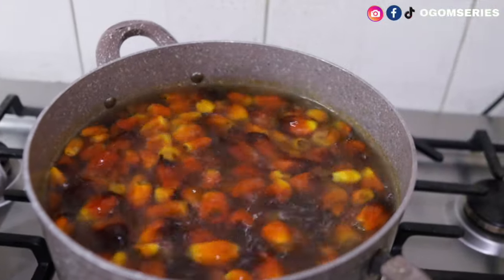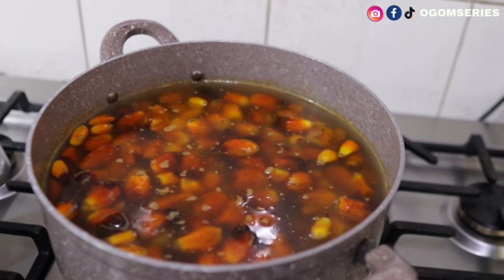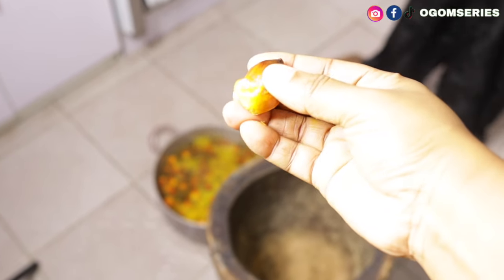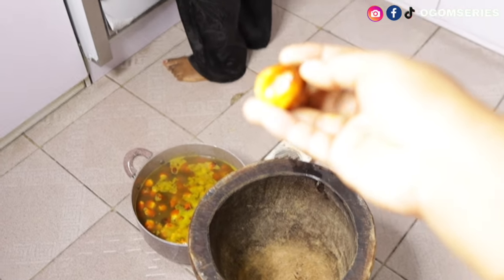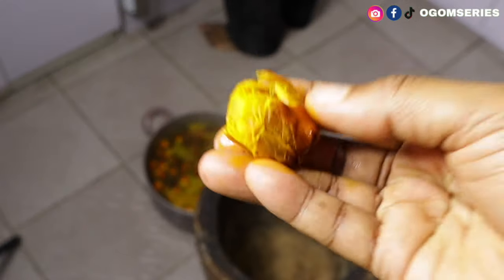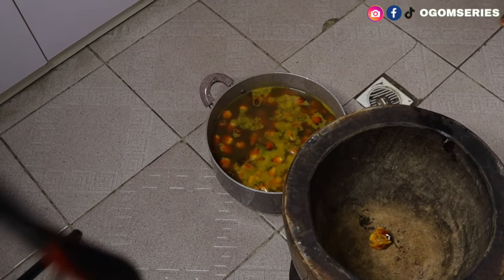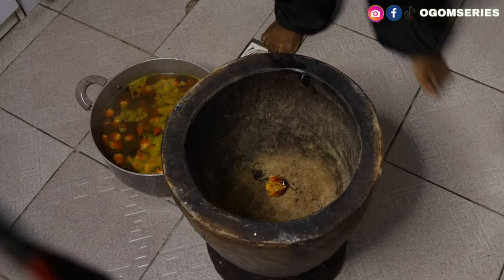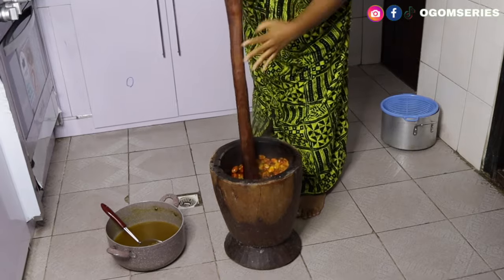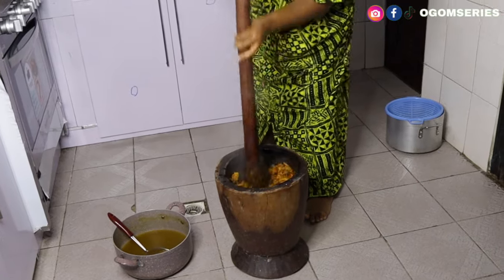Cook the palm fruit and when it's done I'll show you. Remember, this is a video on how to make banga soup or banga stew. To know if your palm fruit is done, press it — if it comes off easily it's ready. If it's still hard it's not done yet. Once it's coming off easily, pour everything into the mortar and start pounding. You can use a bushimi — I don't have one so I'm using water and what I have available.